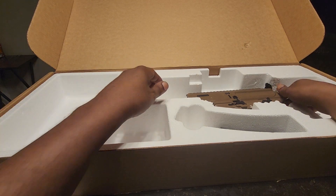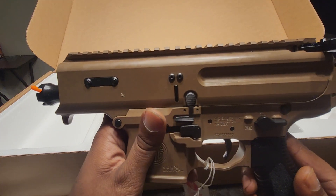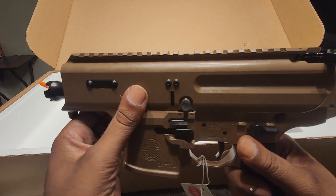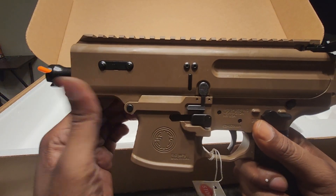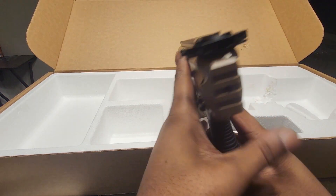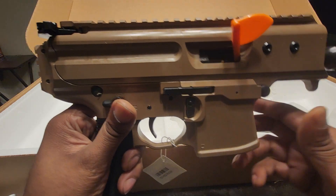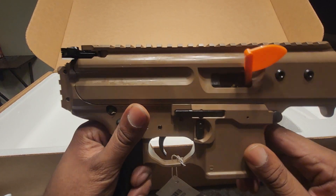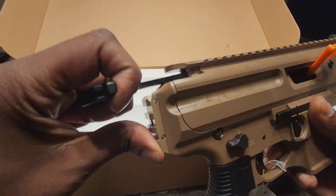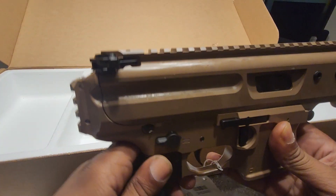So this is going to be the SIG Copperhead. I decided to get the version without the actual brace because I don't want the telescope brace — I don't like it, it's not comfortable. I don't like the metal going up against my cheekbone. So I decided to go with this model right here, and this is going to be the one that I'm going to use.